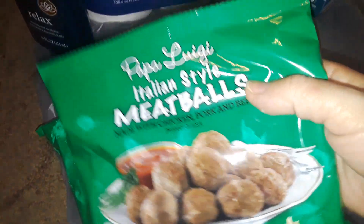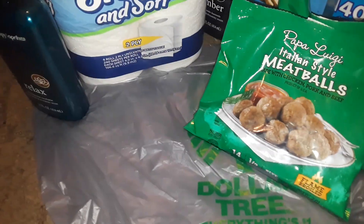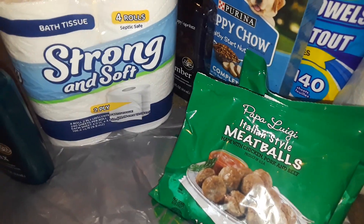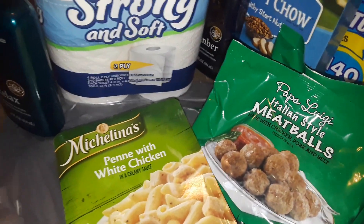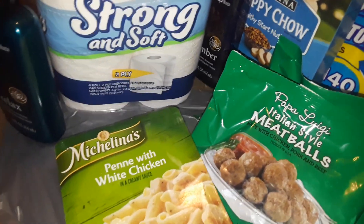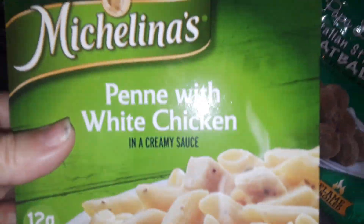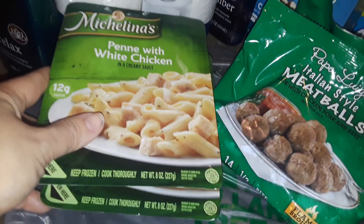So anyway, I picked up two bags right here of the Italian style meatballs. These are like the flavored Italian meatballs, so I got two packs of those. And then I picked up two of these Michelina's — the penne with the white chicken. These are just little quick microwavable meals, so I got two of those.